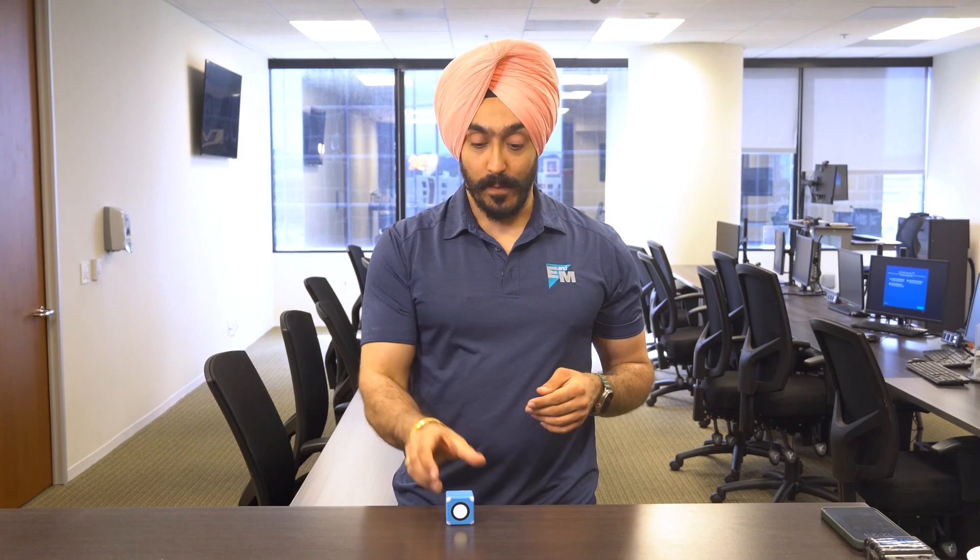Hi, my name is TJ Singh and I'm the SICK Product Specialist at E&M in Southern California. Today, I'll talk to you about the features of the new UC40 ultrasonic sensor from SICK.